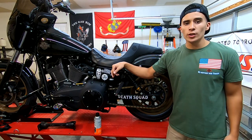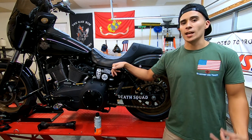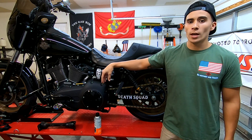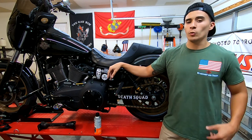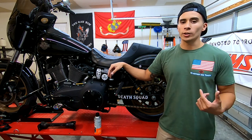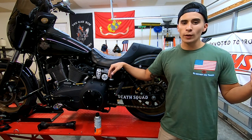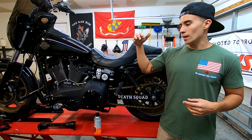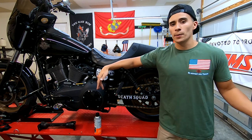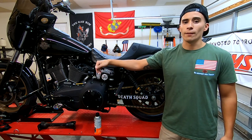So in this video the first thing I want to go over is the chain kit that I went with myself, and then I'm going to move on to the pros and cons. The first thing I'm going to go over is the tooth count. I went with a 24 in front and a 51 in the rear. I was looking for whatever was closest to stock because I'm not a huge wheelie guy and the freeways out here are honestly really slow. They had a freeway flyer and a torque kit, and I was just looking for something in the middle to get the best of both worlds.